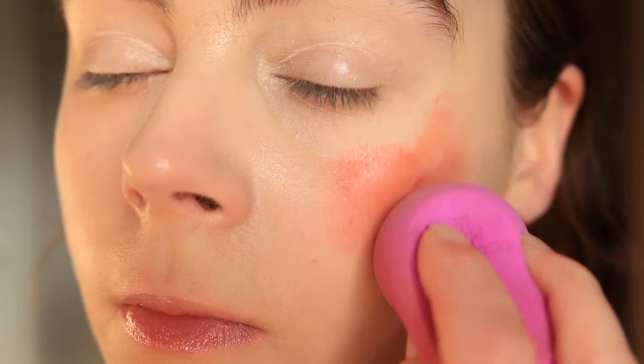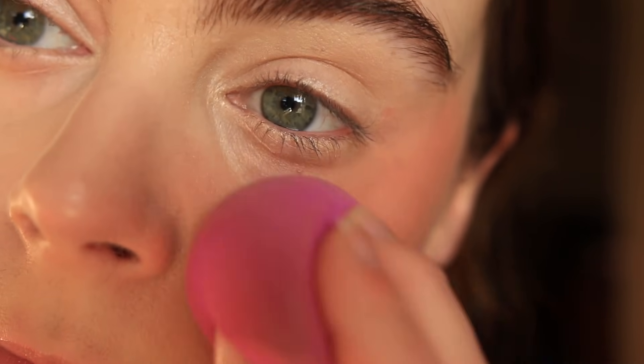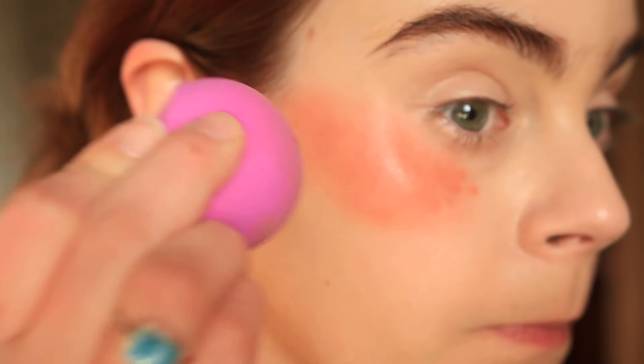These are quite pigmented — not lacking in the pigment department at all — and they blend out really seamlessly. The pigment is nicely saturated but the blend is very even. The formula actually reminds me quite a lot of the Rare Beauty matte blushes. There are different shades within the Vision Flush line — I believe there's a highlight shade I've been struggling not to buy, and a couple of shades I could see using as a bronzing product. I also find it gives just a touch of blur because of that matte soft formula. It looks really soft and pretty on the skin and lasts a little bit longer than a typical liquid cream blush.